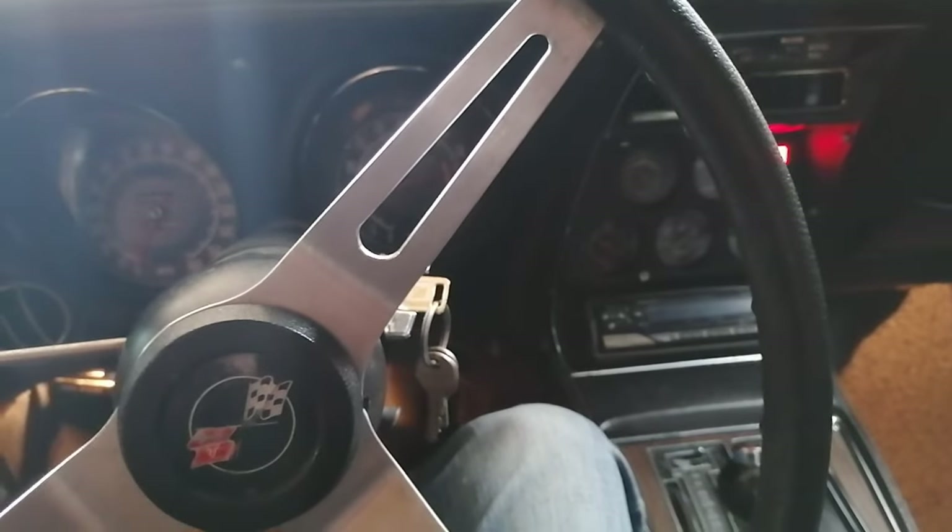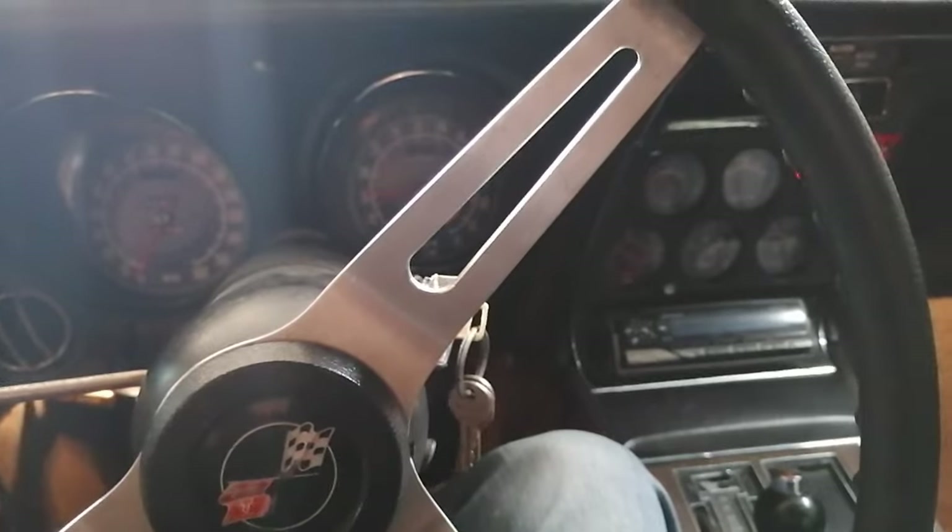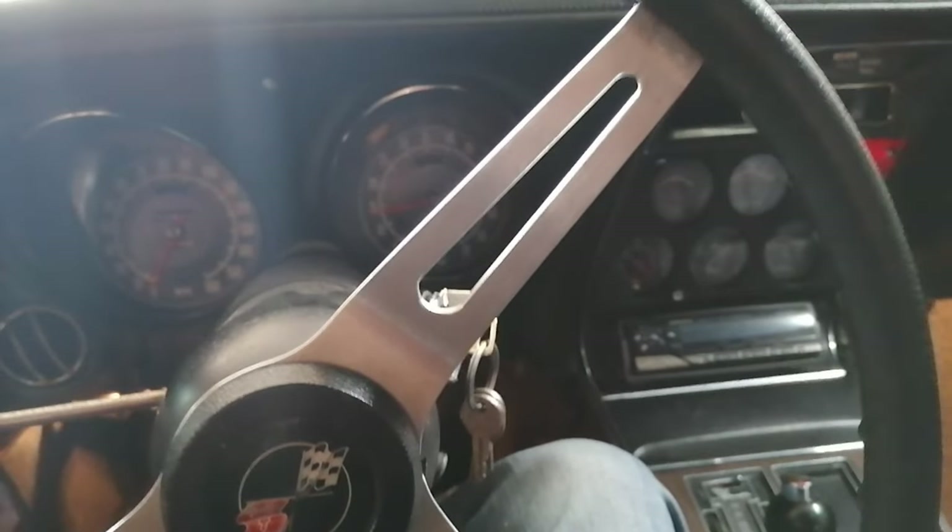It starts, it works! It runs but not well because it doesn't get enough gasoline, so we have to work on that.